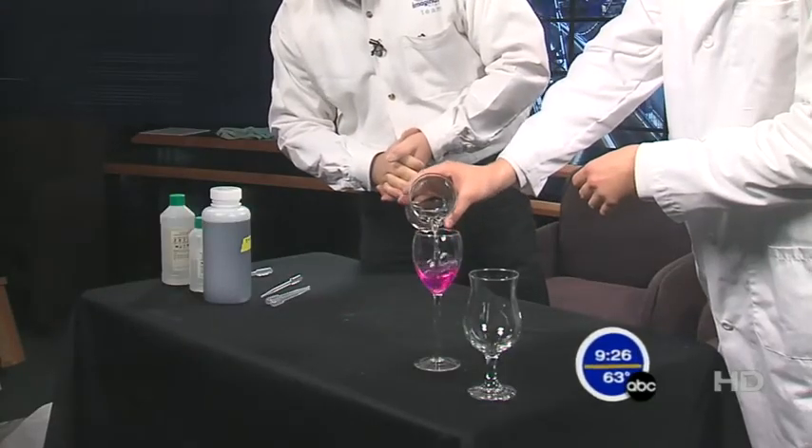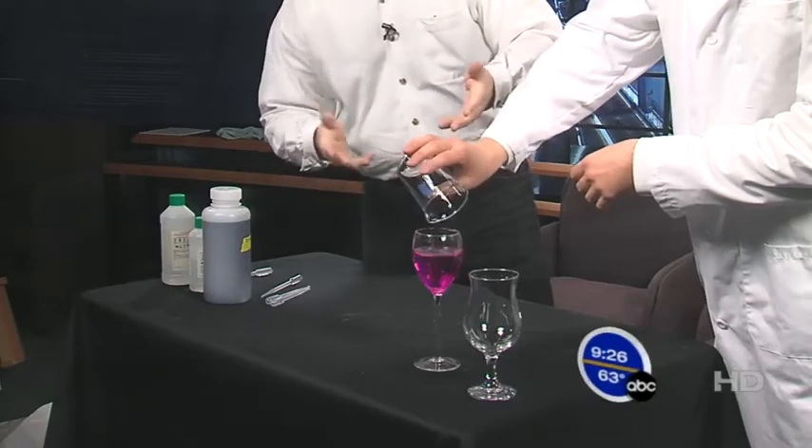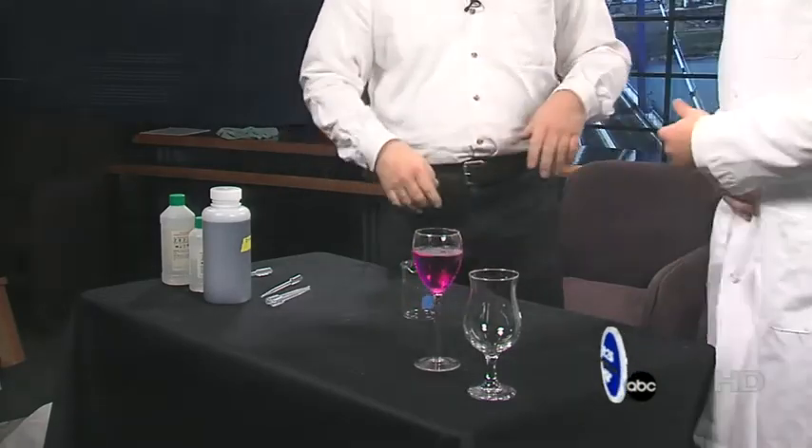Go ahead and pour this into the wine glass. Dump it all in. And you get a nice little — what would that be, a rosé or something? It's probably a little bit early in the morning for wine. What this was, was an indicator solution and a little bit of alkaline in the bottom of the glass — you put a few drops in to start with, and it changes color.